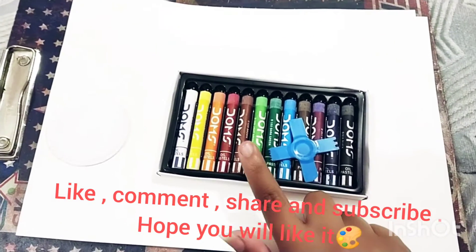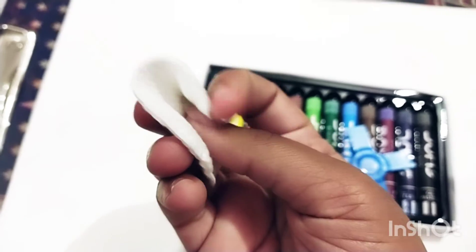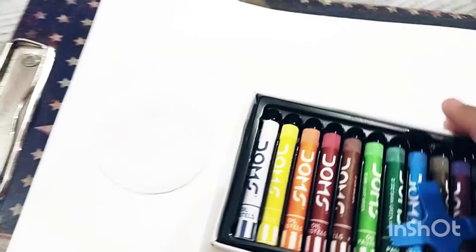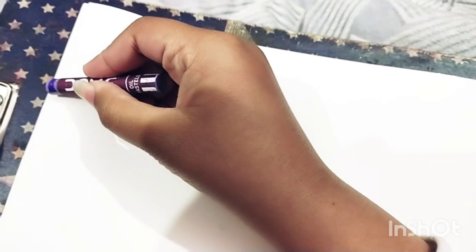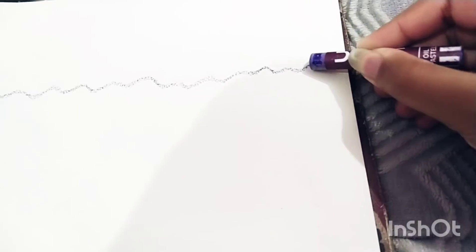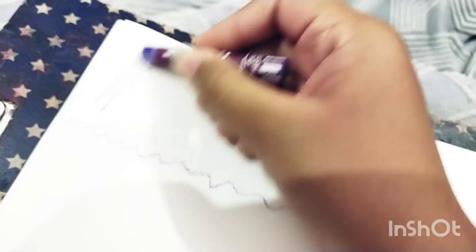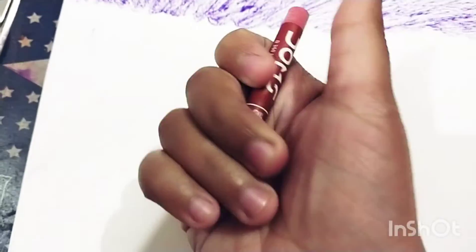Hello guys, today we are making a beautiful seamless art from oil pastel colors on cotton. First we have taken purple color, so in one part we will do purple. I have drawn the line and now I will color it — so I have colored the purple section.